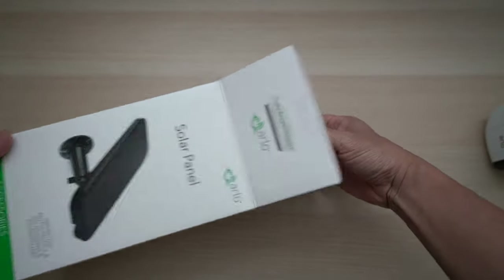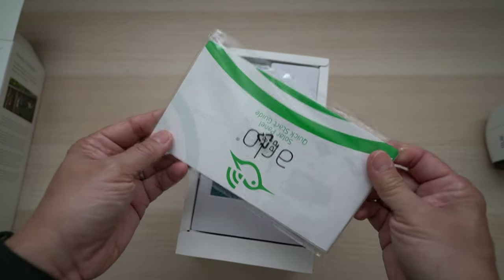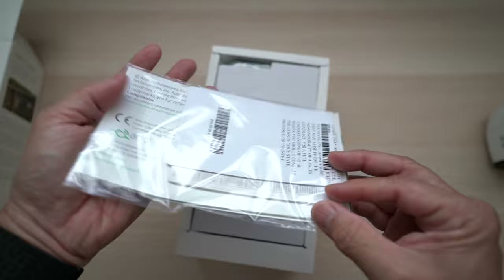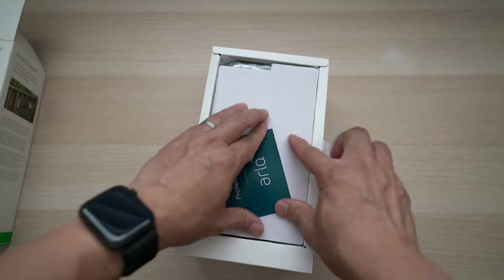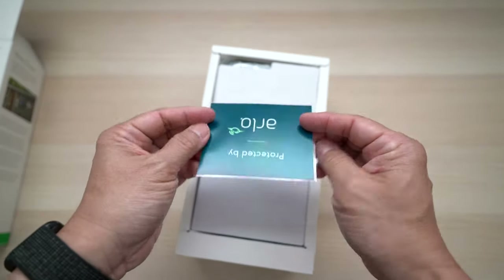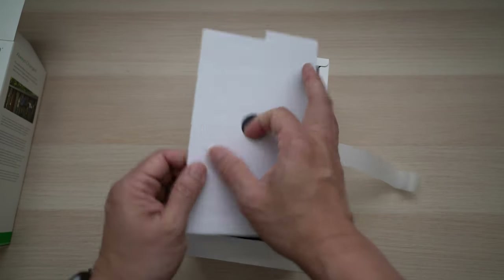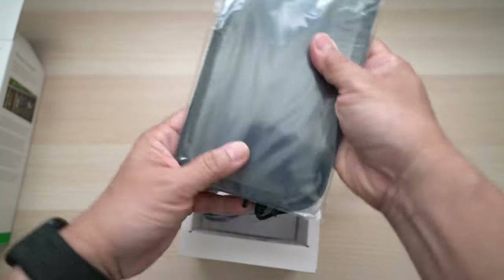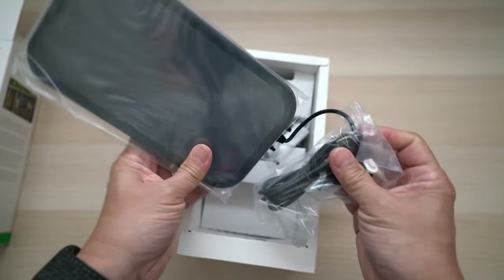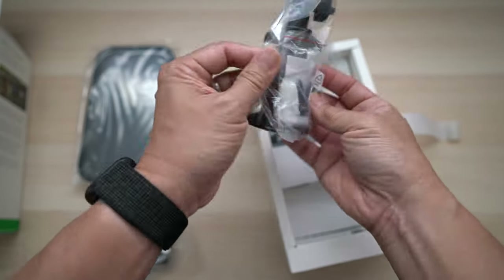Opening it up — there are manuals in different languages, safety and warranty information, and a little card that says "Protected by Arlo." And the solar panel with the charging cable already installed.